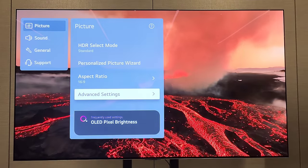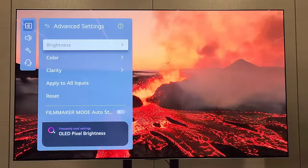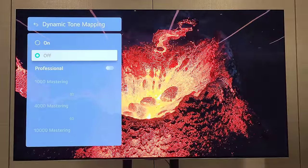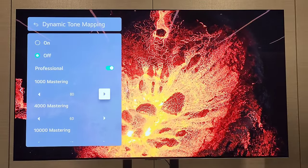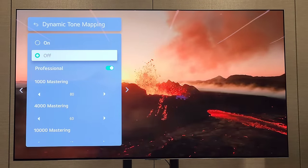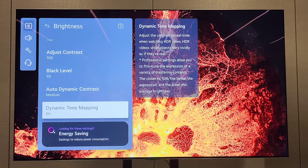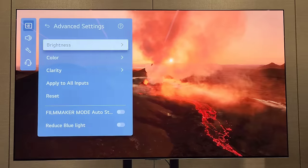Moving into the settings - you have your Picture Wizard there. The big difference is in dynamic tone mapping: you're able to disable it and go into a more professional performance mode where you can control the curve if that content is mastered at a higher peak brightness. While it may be very technical, I was assured that anyone can really use it. There's also flexibility with motion, and a way to choose what you focus on - if something in the foreground or background is to be faded out, you can choose what the AI prioritizes.